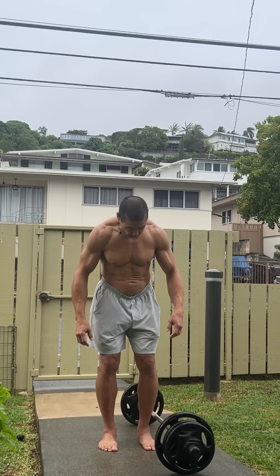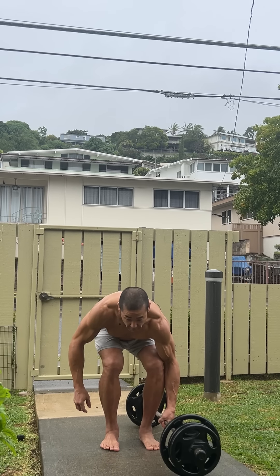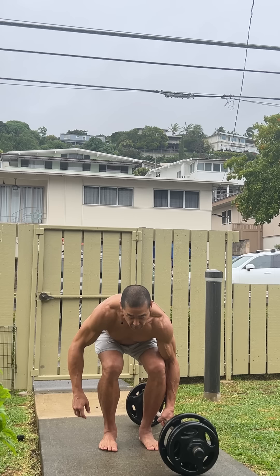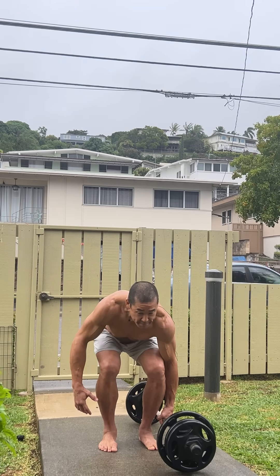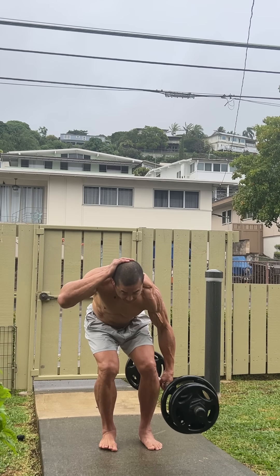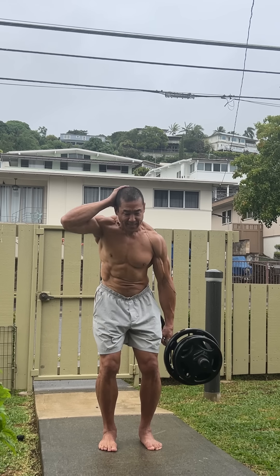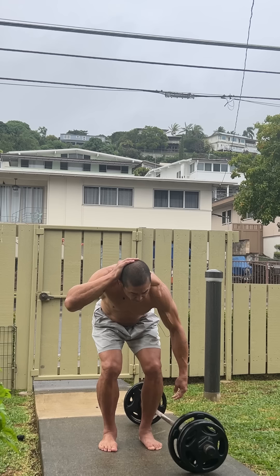Now around this weight my left knee is probably gonna start bothering me a little bit - that's why I gotta go real slow. If I go slow the muscles can protect the knee, or at least they should.